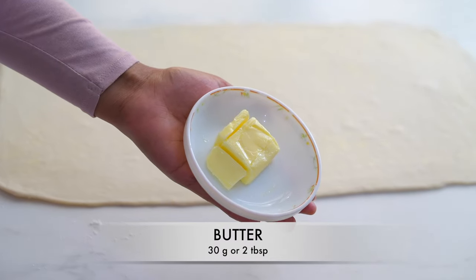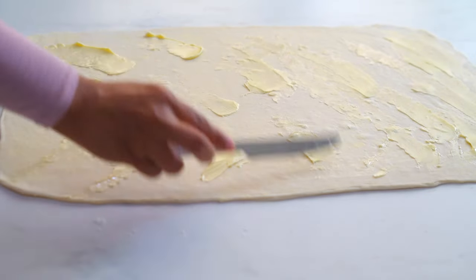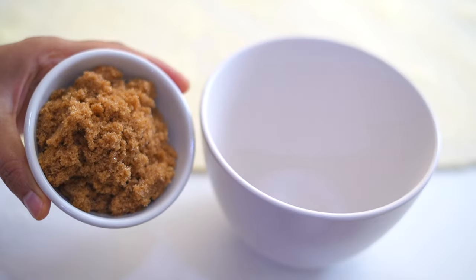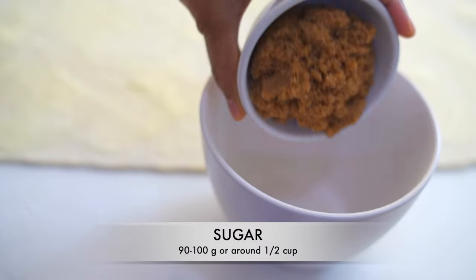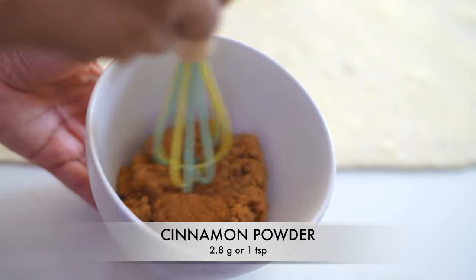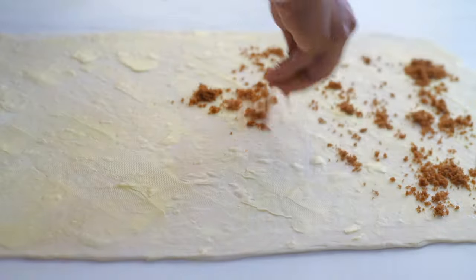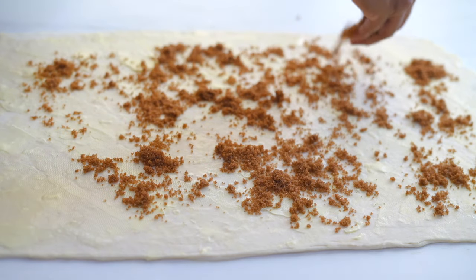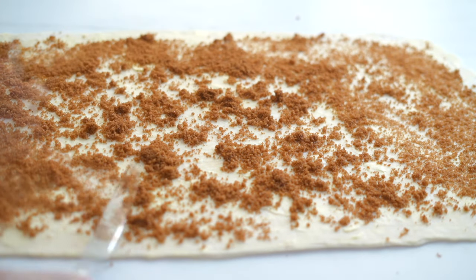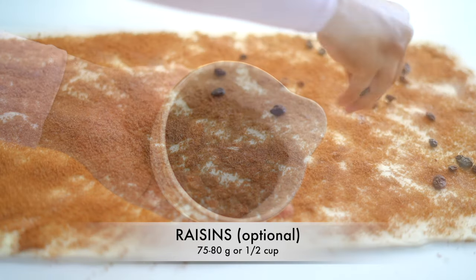I am smearing the top with a very thin layer of butter. This layer of butter will help to spread the cinnamon sugar evenly. For the filling I have taken 90 grams of sugar, adding a teaspoon of cinnamon powder, and spreading the cinnamon sugar evenly on top. I am also adding some raisins.